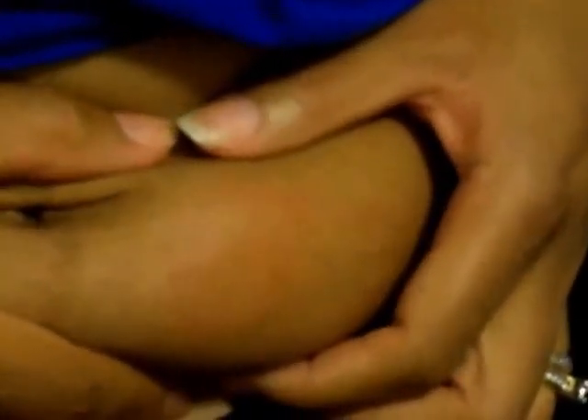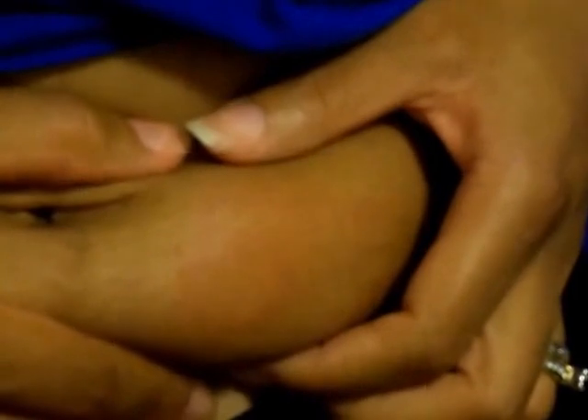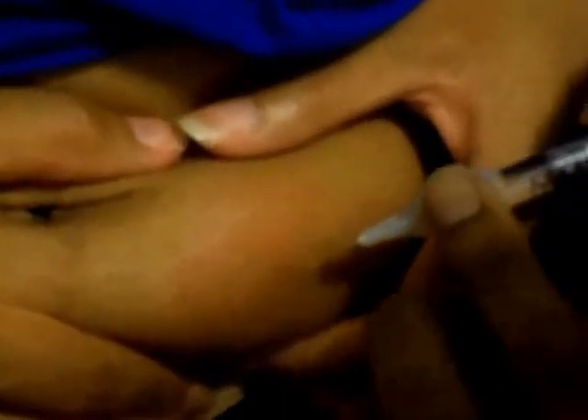What you want to do is pinch your belly like this to do the injection. That way you're able to get the liquid into the fatty area. One, two, three.